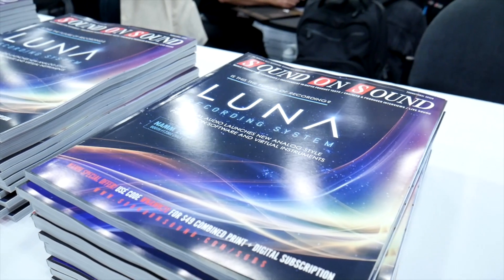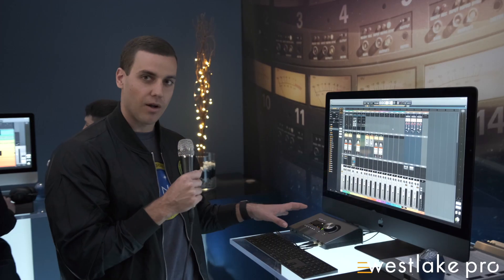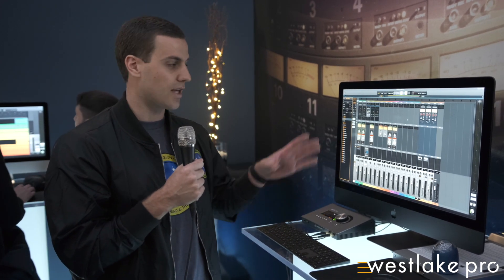Put simply, Luna takes any existing Apollo Thunderbolt audio interface and transforms it into a fully integrated and really inspiring recording system. And there's really four ways that we're doing that, and that starts with the hardware-software integration between Apollo interfaces and Luna.